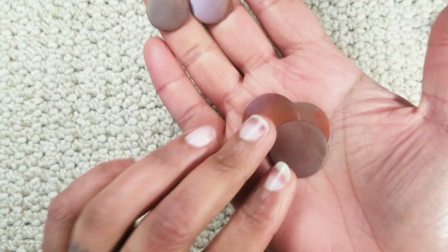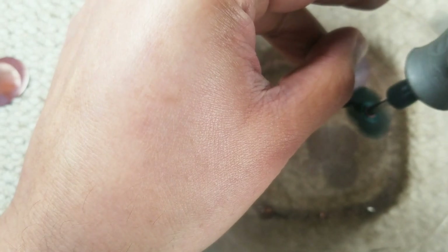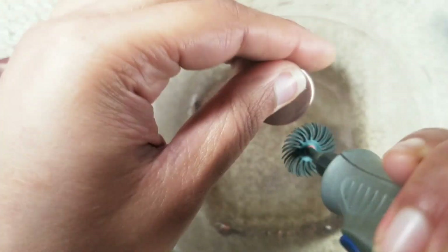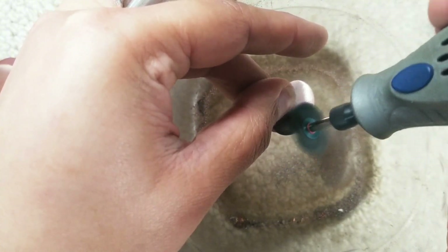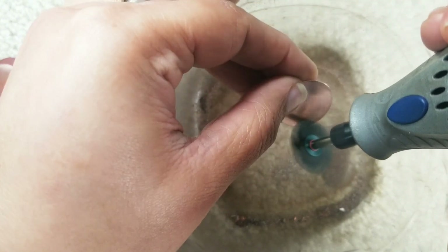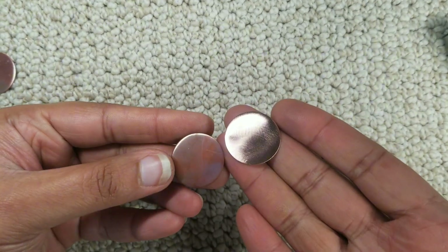I have some three quarter inch discs and some one inch discs. I'm going to polish these discs and I do that in a plastic tub — as you can see there's a lot of sediment that comes off. I'm using my radial disc to polish them off, and what that does is it removes the tarnish from heating the copper. Now that the fire scale is gone you can see how shiny the copper is in comparison to the one with the fire scale still on it.